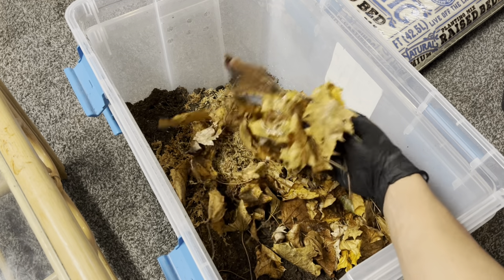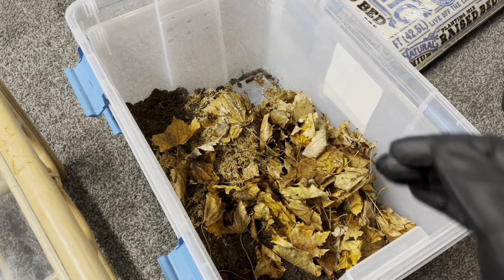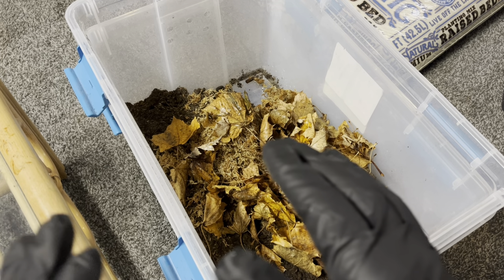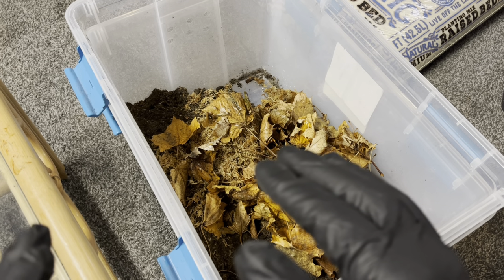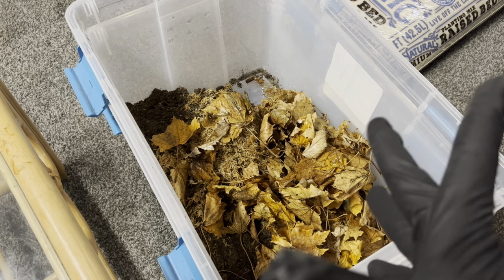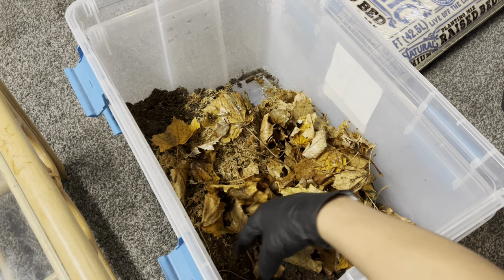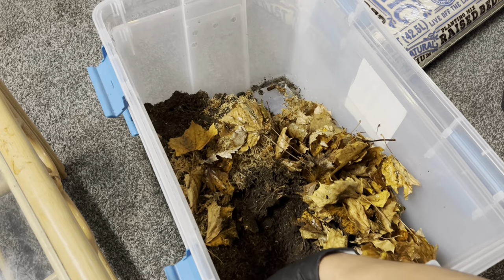All this right now is leaves from my backyard. From the three years I've been here, I know for sure that no pesticides have been used anywhere around my yard or my neighbor's yard — they have chickens and they don't use pesticides either. So I don't have to worry about anything when it comes to my leaves. I've been using these for three to four years now, so it's been a great mixture for me.